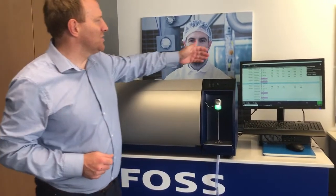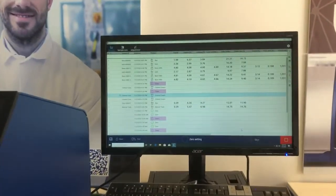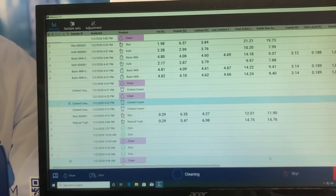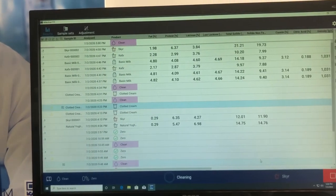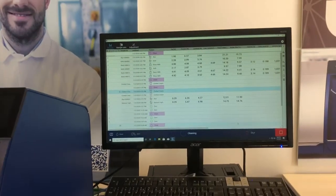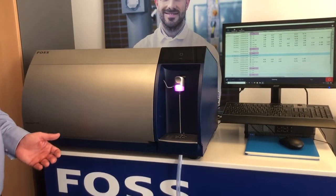The instrument is now running on the all-new Nova platform, giving a very clear layout and standardizing across the range of products. Some of our other instruments run on the same software. The instrument is also connectable to the internet.